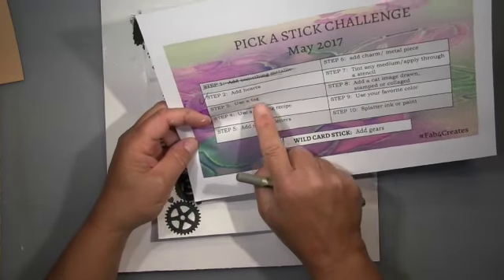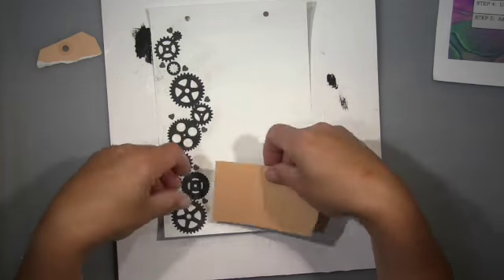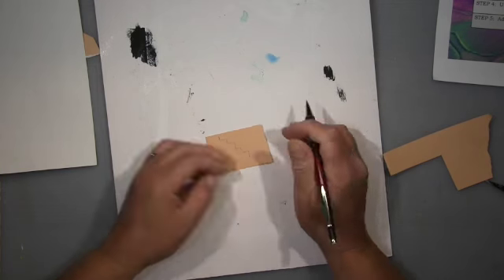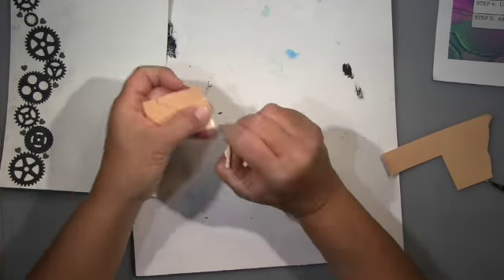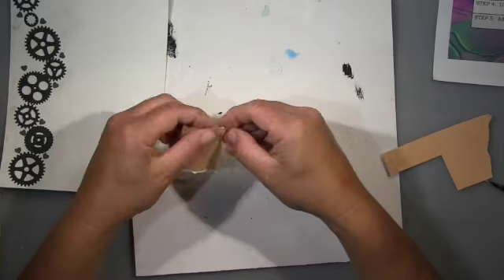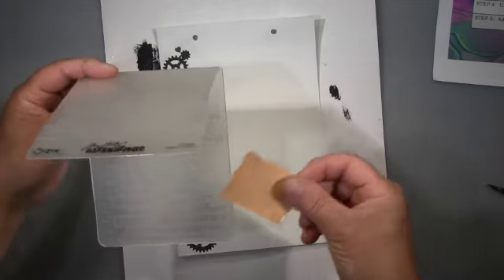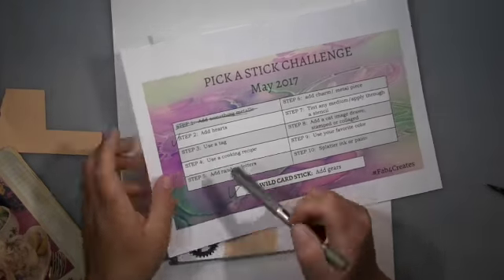The next step is 'use a tag,' and it's good that it says use a tag and not add a tag, because I will only use it partially. I thought about doing some sort of stairs here but that didn't work out. So I use the whole bit here and I tear off the edges — I wanted it to look more distressed. I use this embossing folder with a wall pattern and run it through my machine, so I have this wall pattern on the tag.